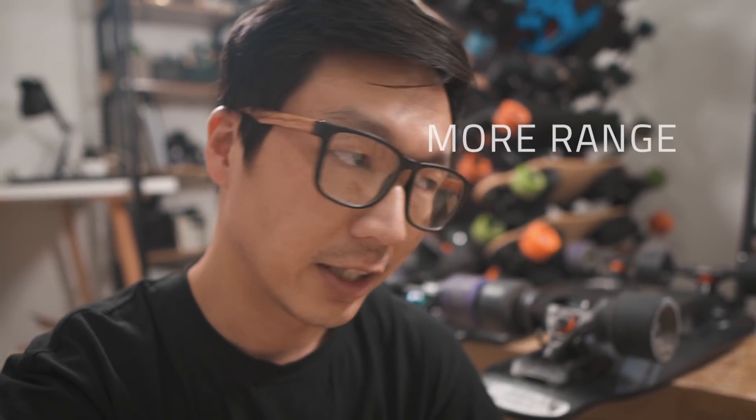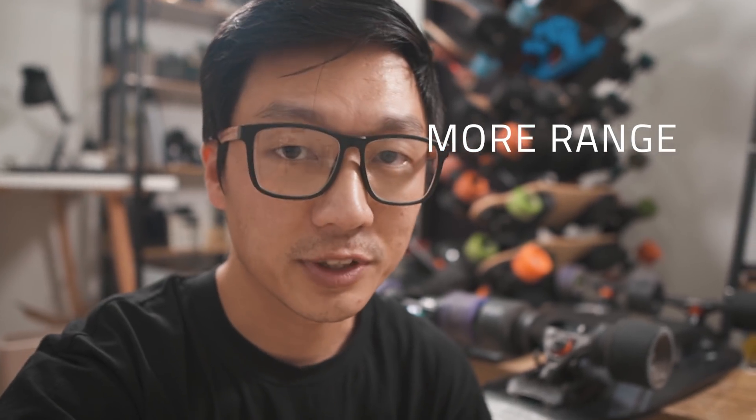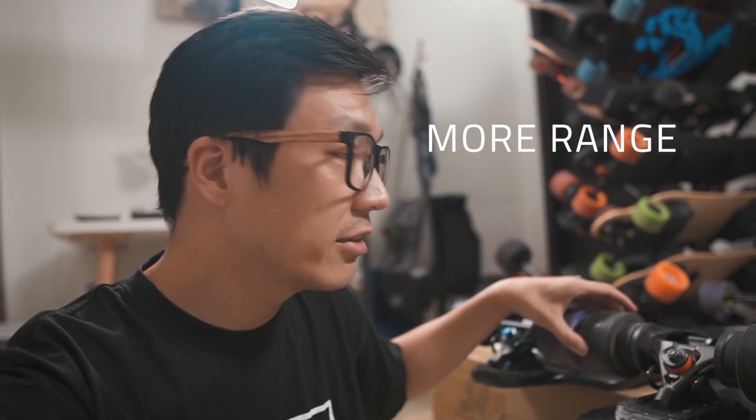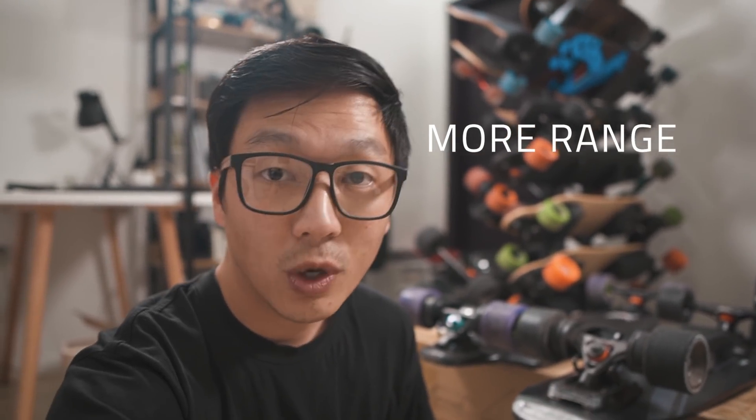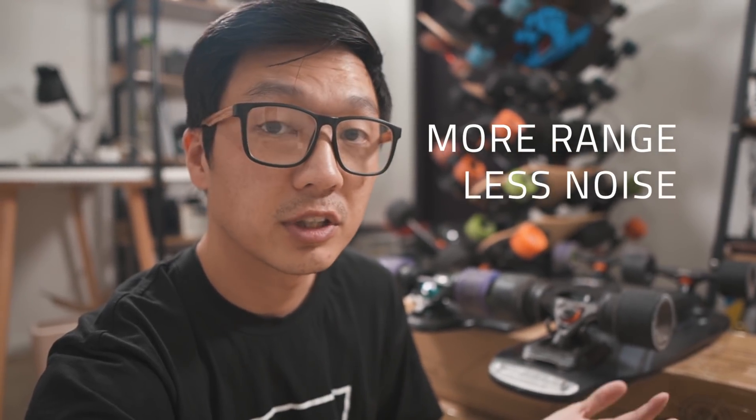First, you're going to get more range if your belts are looser, and less range if your belts are tighter, because with tighter belts the motors have to work harder. Number two, your board is going to be quieter. If your belts are tighter, they're going to be louder.